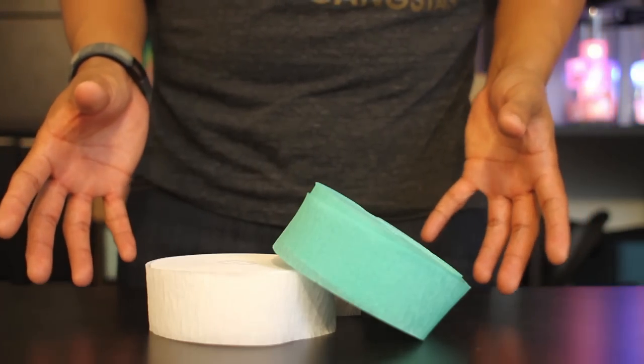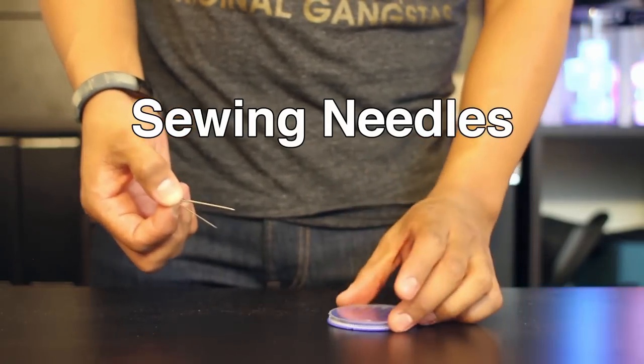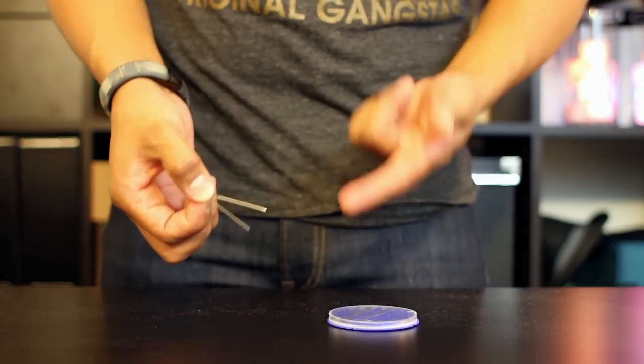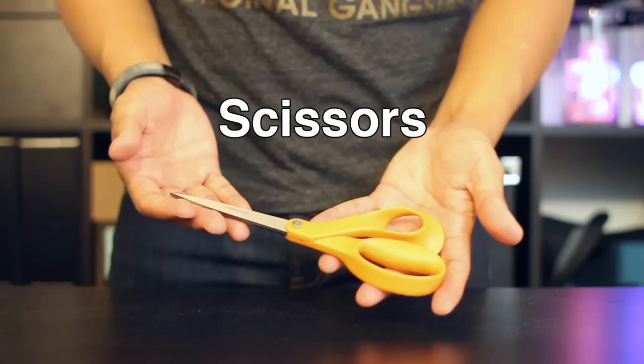The items you'll need for today's project include Crepe Paper Streamers, sewing thread or string, and some sewing needles. If you don't feel comfortable using a pointed needle, you can use blunt sewing needles for this project. Remember, safety first — don't touch the tip of the needles. And some scissors.